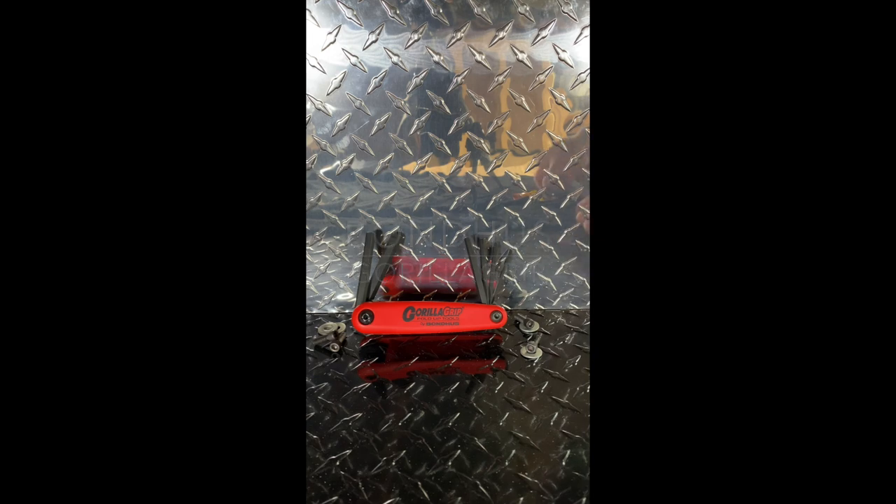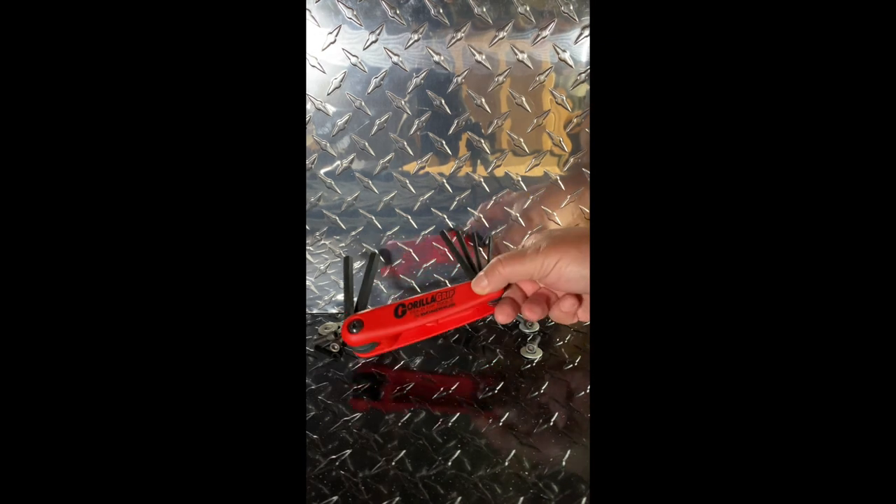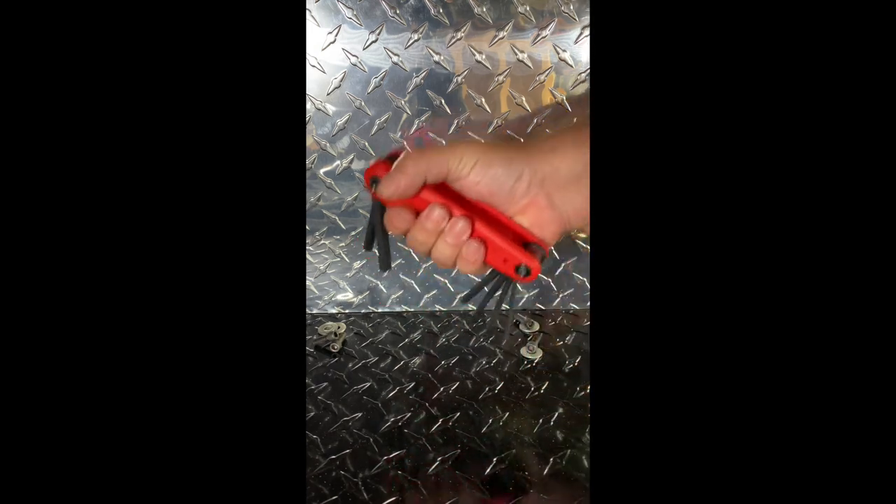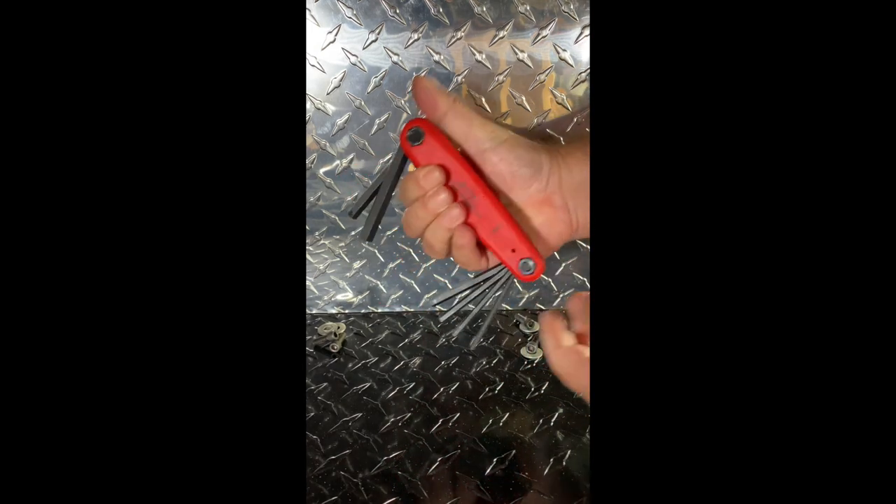Hello everybody, this is Robert the Tool Junkie, and today in the shop we have the Gorilla Grip Allen Key Set by Bond Hust Tools. What's nice about this, besides the fact that it's red, is it's got a nice big thick handle, so you've got a big beefy thing to hold on to.